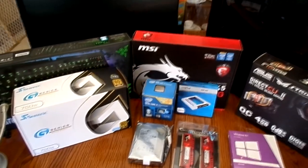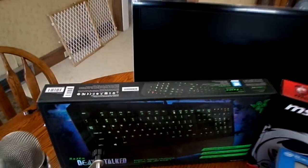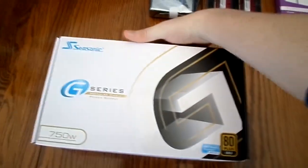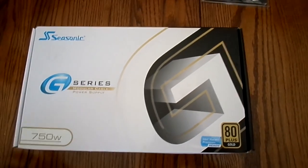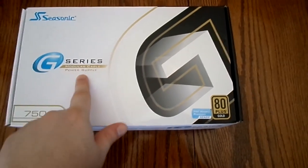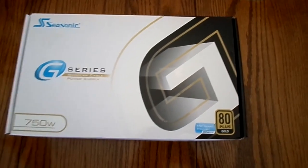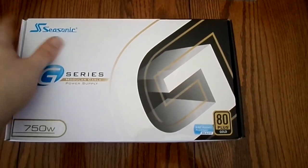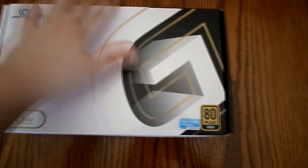I'm going to go through each component individually and see exactly what each component is. So first of all, let's start with this power supply right here. We got the Seasonic Series 750 Watt power supply. It is a modular cable power supply, so that means it's quite versatile. The cables are individualized, so that's what that means. So that's the power supply there.